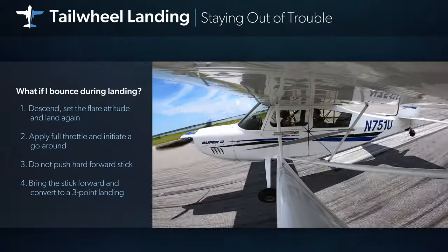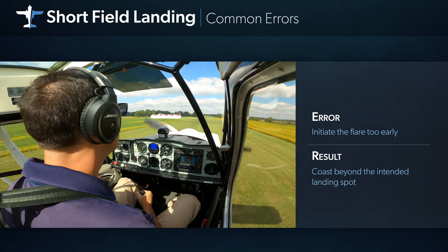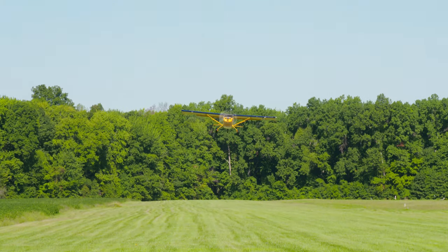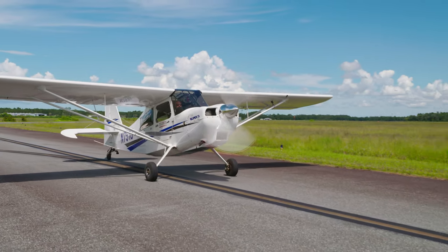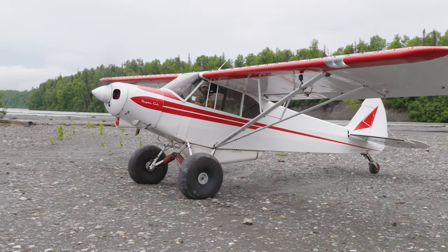Special what-if sections teach you how to react when things go wrong and are packed with real-world advice you won't find anywhere else. Along the way, you'll fly in a wide variety of airplanes, including the Citabria, Super Decathlon, Extra 300, Cessna 180, J3 Cub, and Super Cub.